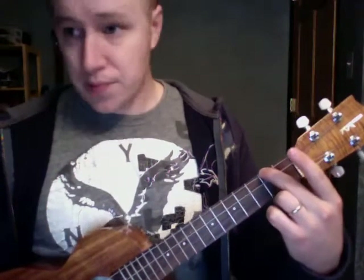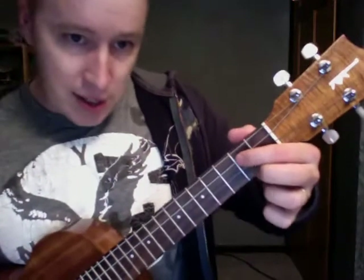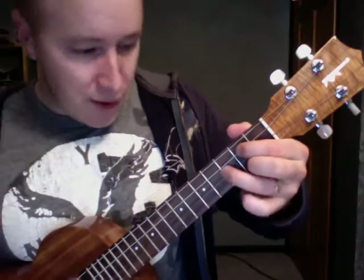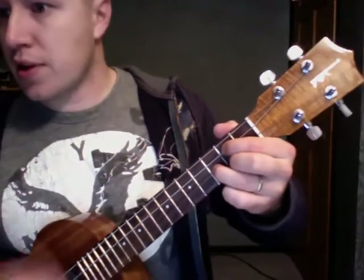A minor is just one finger — middle finger — on that 2nd fret, 4th string. A G, like this: these guys are on the 1st string and 3rd string on the 2nd fret. And this guy is on the 3rd fret, 2nd string. That's a G.